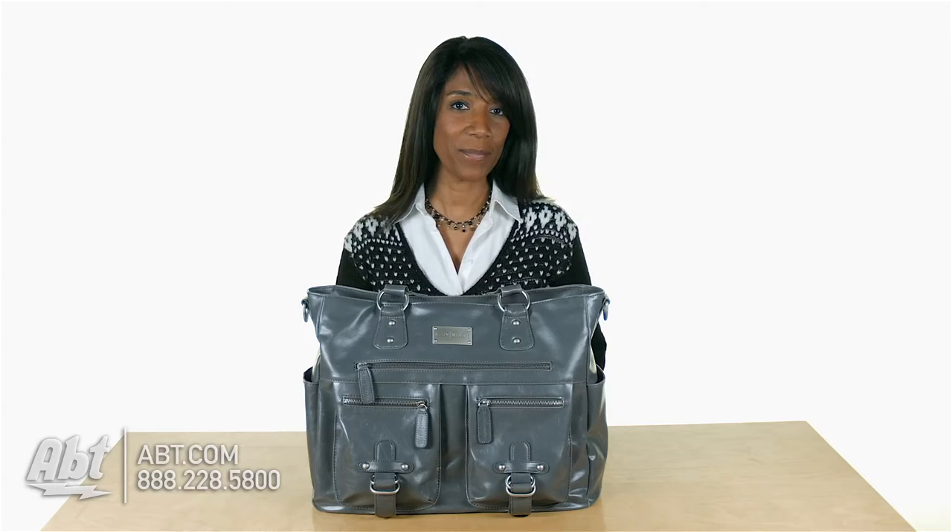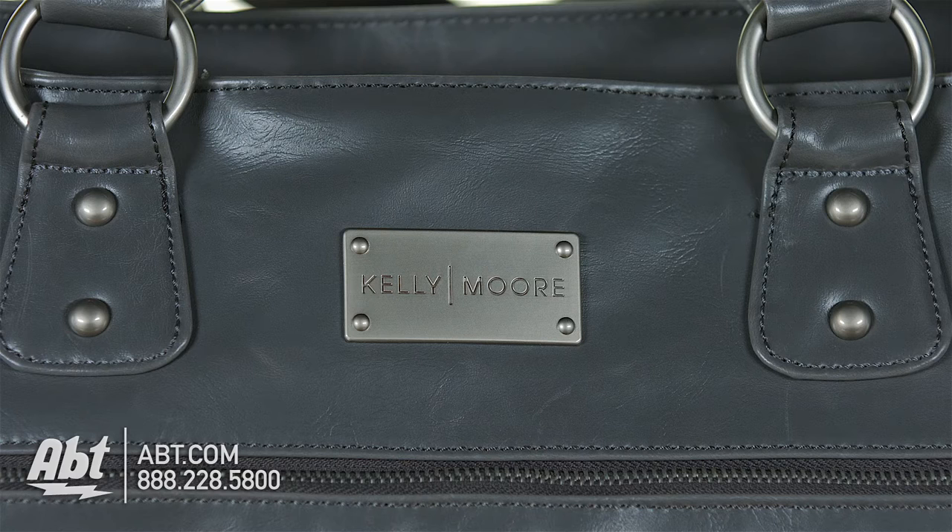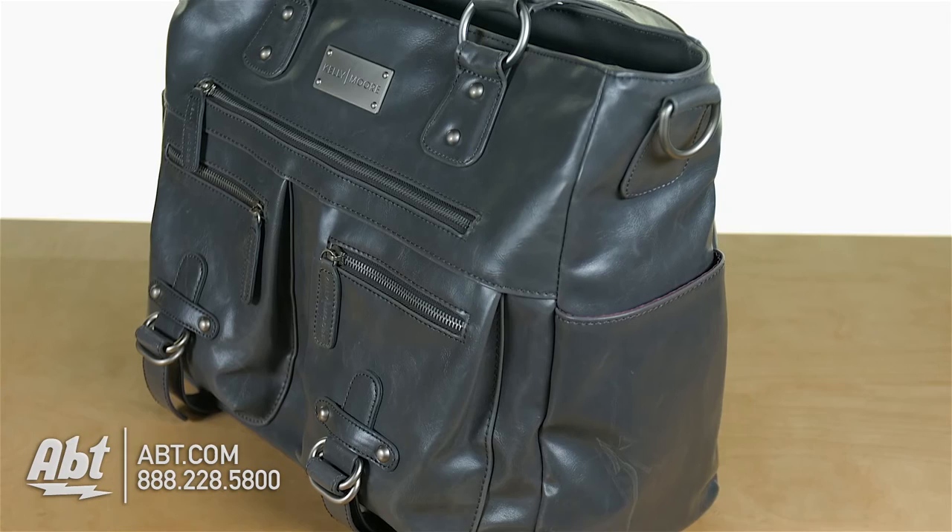Hi, I'm Shirley from APT, and this is the Libby Photography Bag by Kelly Moore. This multi-purpose bag is designed with man-made materials that are water-resistant, durable, and accented with silver or antique brass hardware, depending on bag color. The color shown is gray.